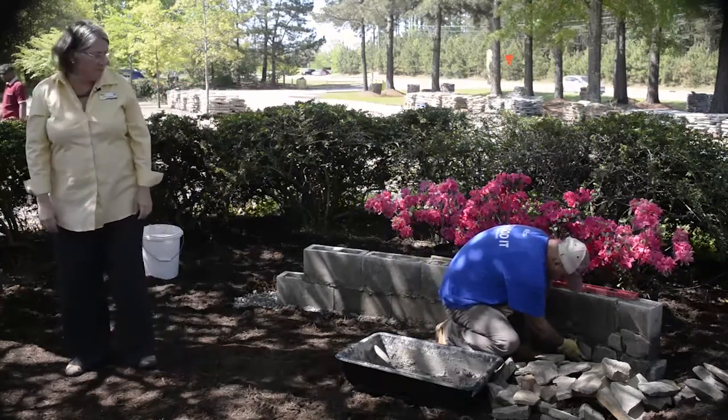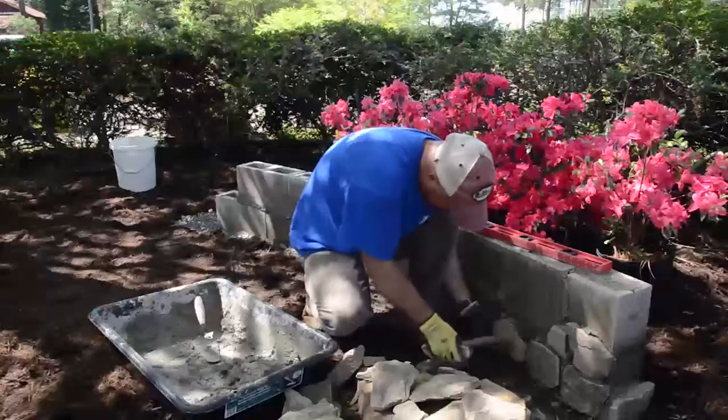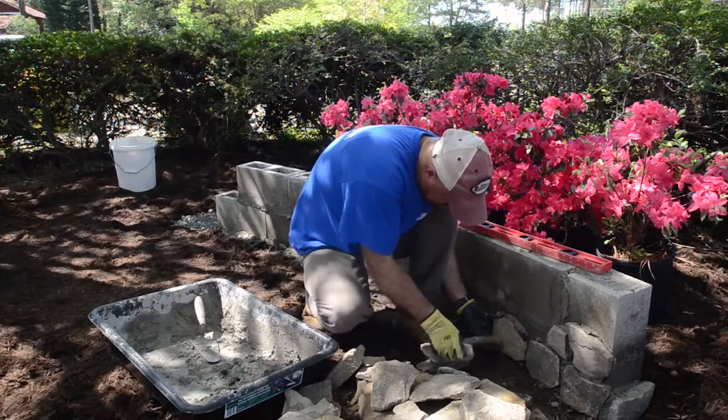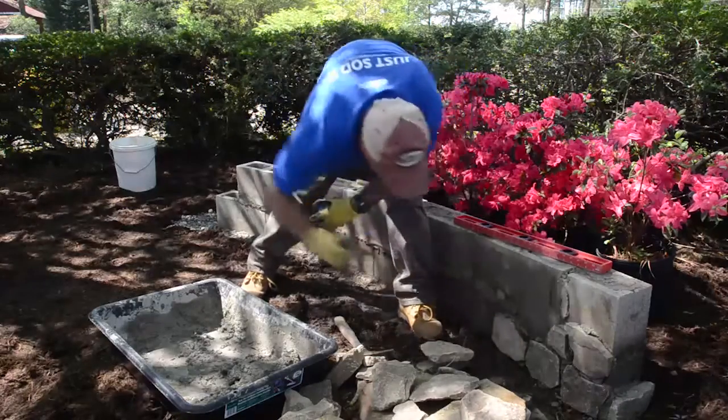He is using a lot more mortar because this stone has to stay vertical. It seems like common sense, but it's really important to start with the bottom stones and work your way up — you're supporting those upper stones.